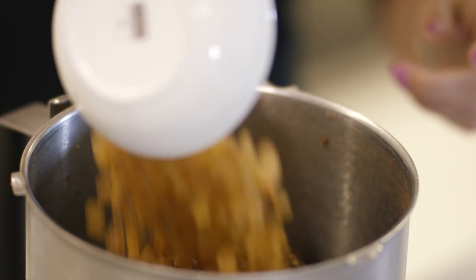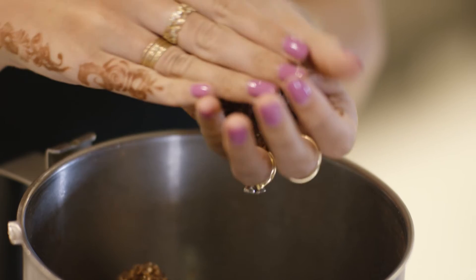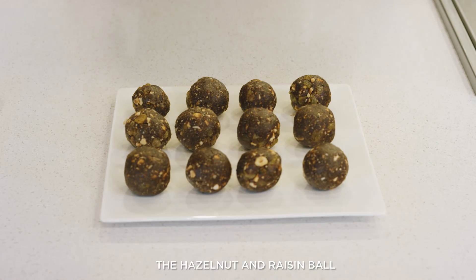Once that's happened, we're going to add the raisins and the hazelnuts and just pulse them so that we don't crush them too much. Just get a little lump out, roll it into a ball like this, then stick it on a plate, and perfect. There you go — it's just that easy. It just takes a couple of minutes and they're good to go.